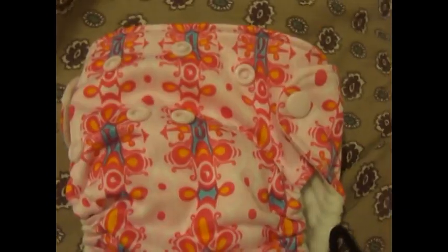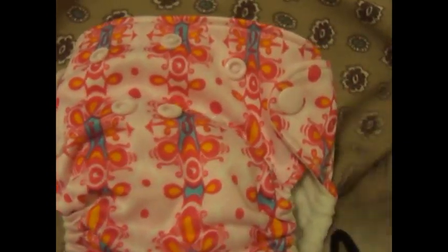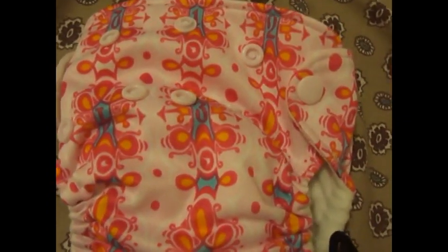We love the print and it has a terry cloth fiber that is just super, super soft. It has two size settings, unsnapped all the way like this.